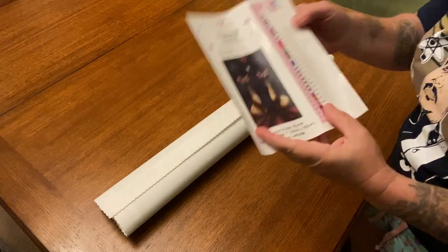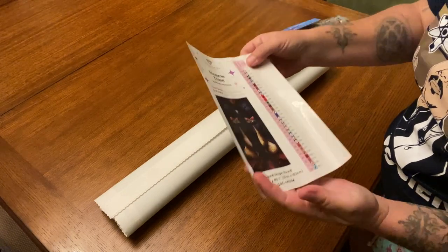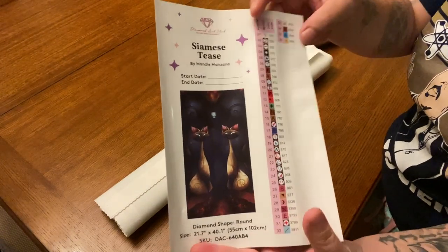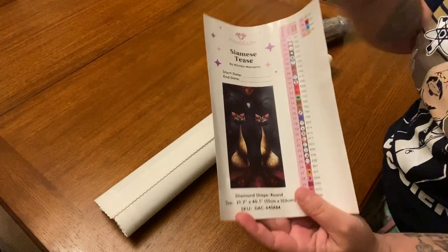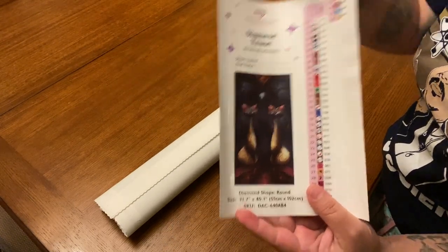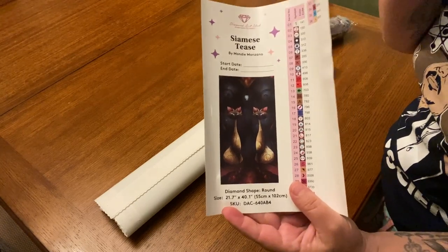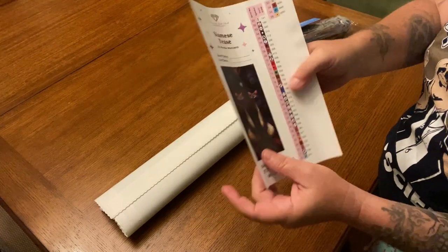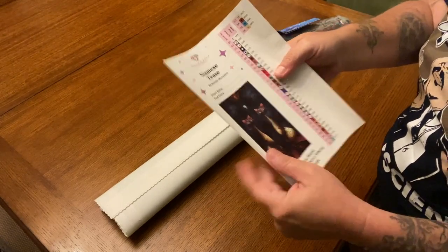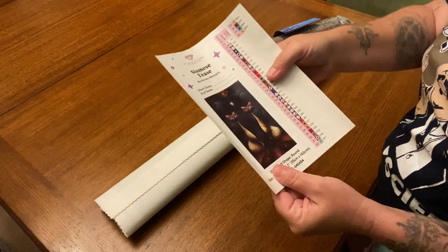Although this is an older canvas that's been on the site for a while, it does come with the new sticker inventory with peelable stickers. You have your start and end dates on the big sticker. What I do is I put the bigger sticker in my spare drills book to let me know what drills from what canvas are in my extra leftovers.